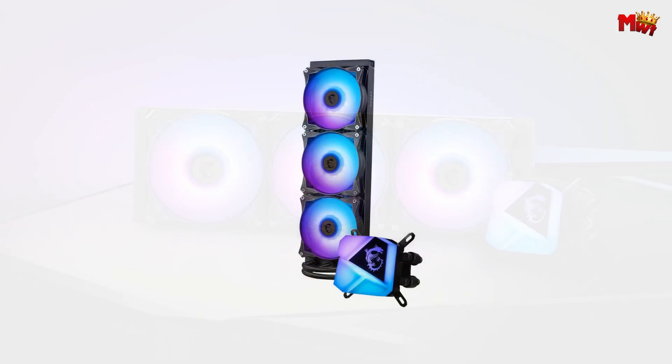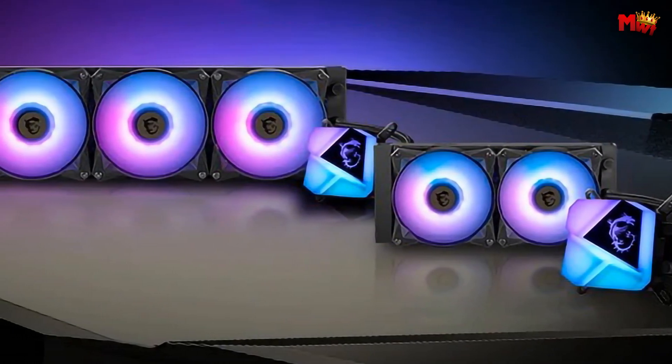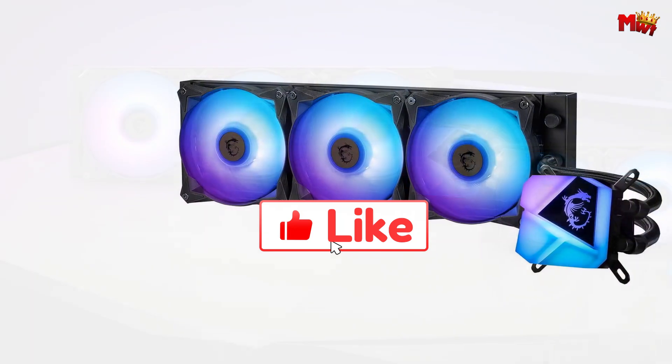Pros: high thermal dissipation, quiet operation, LGA 1700 compatible, ARGB lighting. Cons: potential size constraints, potential complexity.